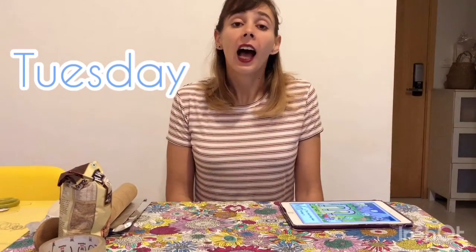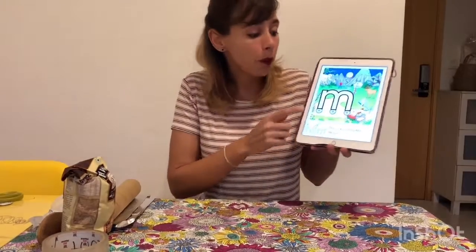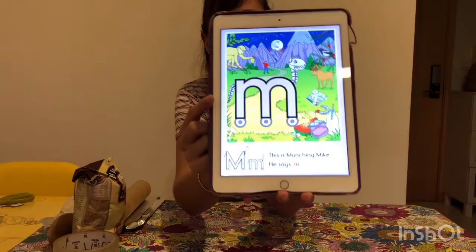Hi Little Troopers! Today it's Tuesday and today you're going to meet another Letterlander. What is that? Another friend from Letterland. Look, I got him with me. Do you know his name?